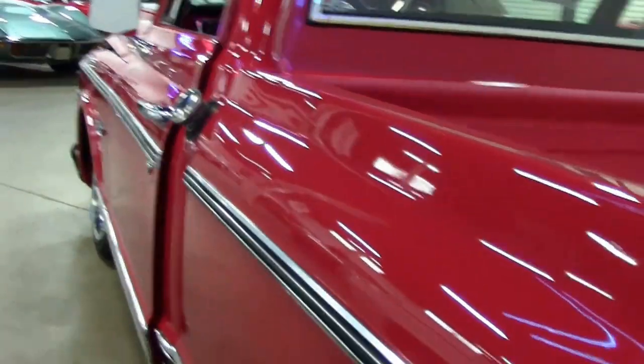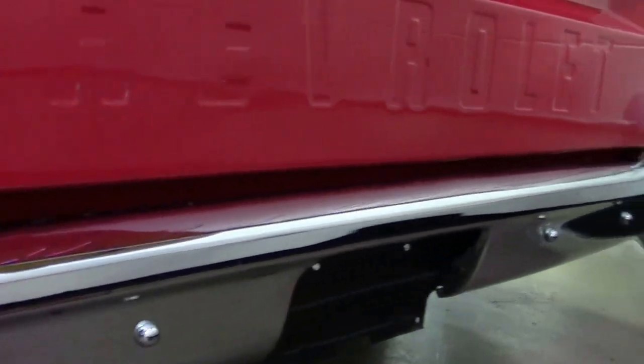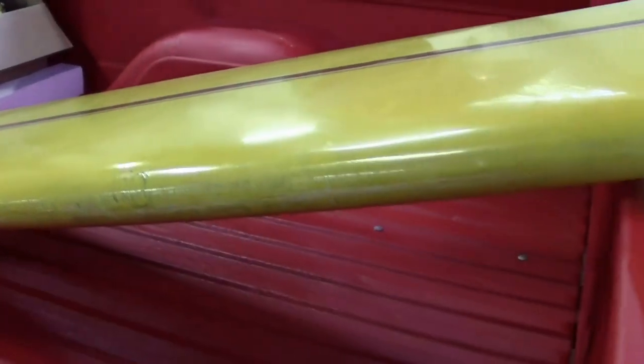The chrome bumpers look to be fairly to extremely new with no pits or rust. Inside of the bed is bed liner red to match. We just thought we'd put this surfboard in there to give you an idea of what she looks like — if you want to go up to Lake Lanier or Lake Altoona, or take that puppy down to the beach in Florida. Jacksonville Beach is only six hours away folks.